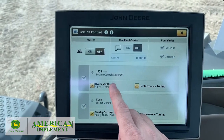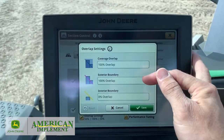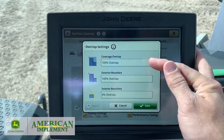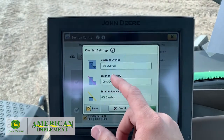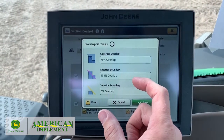Overlap settings — if we go into overlap settings, this is what I was talking about earlier with that row shut-off. If you want to get 100% of that row in before it shuts off, you can do 100% overlap. Or you can have it where you want 75%. So look at those rows — they're 30-inch booms.